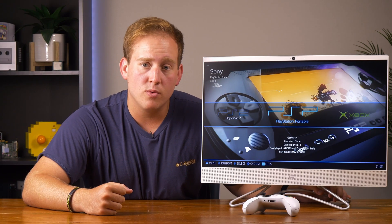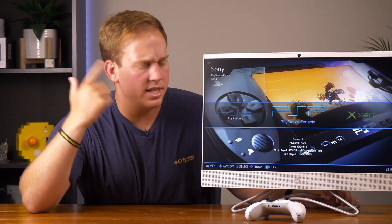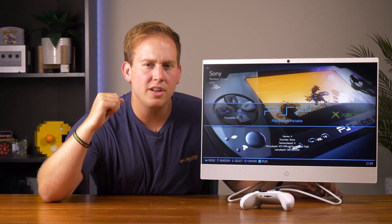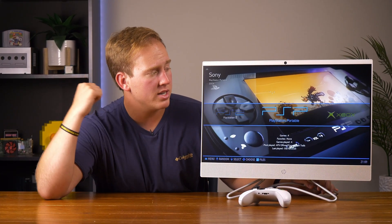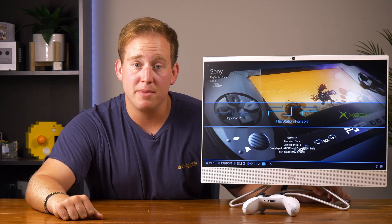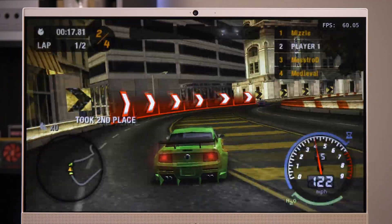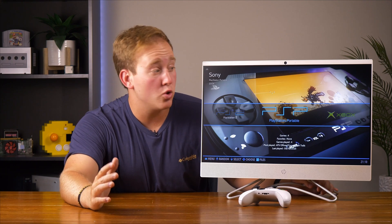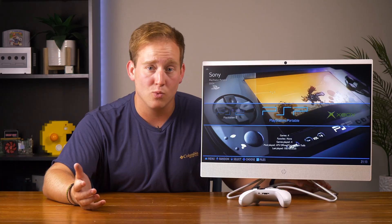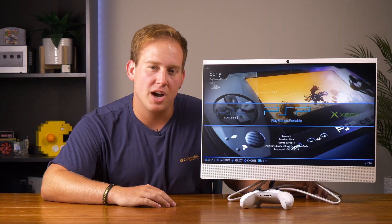And there you have it — the HP 24 all-in-one PC running Batocera makes a fairly capable emulation station. It surprised me, because it didn't run what I thought it would, and it played — albeit slowly — what I was convinced it wouldn't even open. I do think the Xbox and PS2 would probably both run fine if you spend the time to tweak the settings. But it did run my favorite system to emulate, the PSP, perfectly — smooth, upscaled to 1080p, and just a pleasant experience. And with one terabyte of storage, you could add every PSP game. So if you have a computer like this and you're thinking of getting rid of it, this is a really cool way to turn it into something fun. And thanks to this one being an all-in-one, it really simplifies the experience.